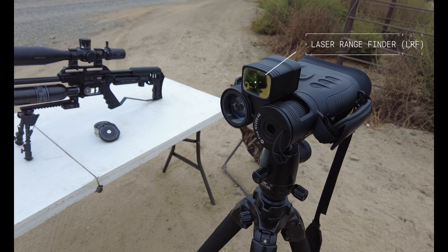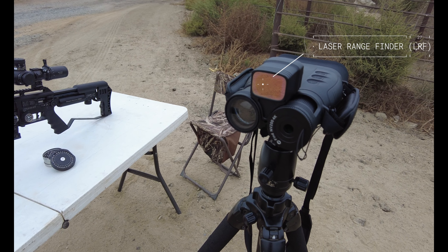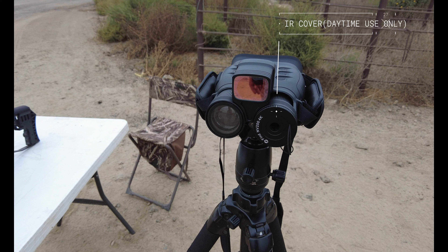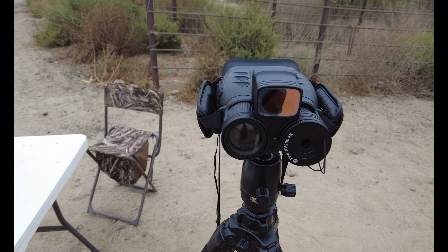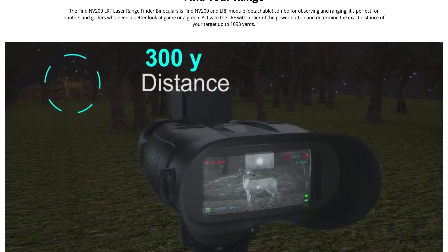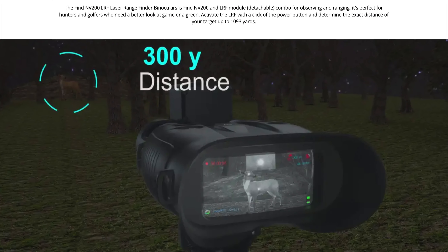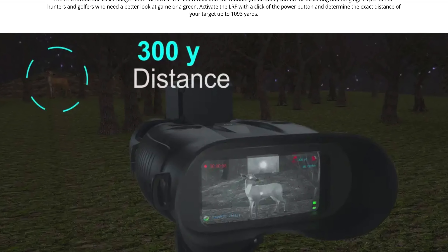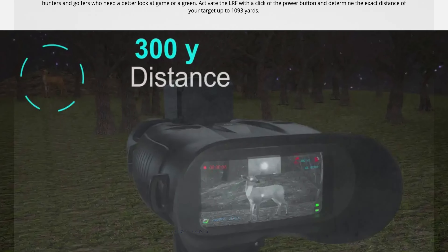Here is the NV200 with the LRF attached as it sits on my tripod. This cover is to be used during daytime only — it is to be removed at night, as it restricts the amount of light that the eyepiece receives for night vision.